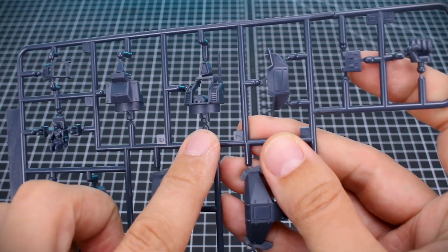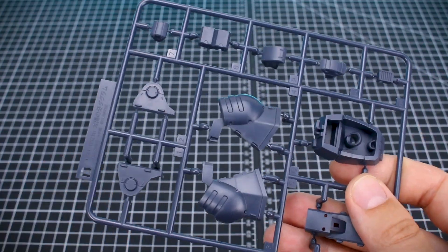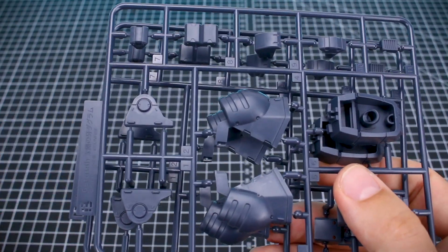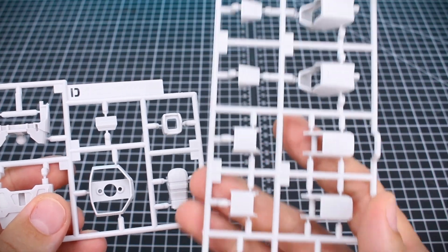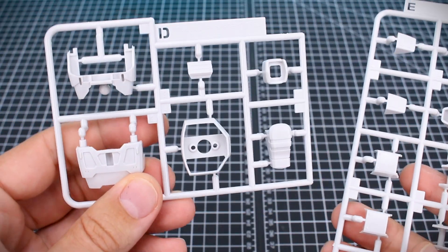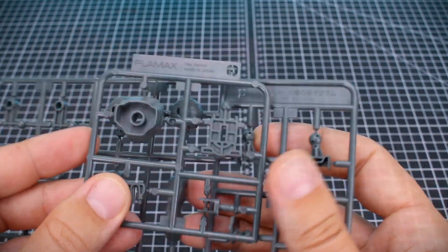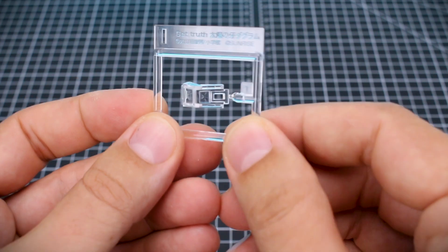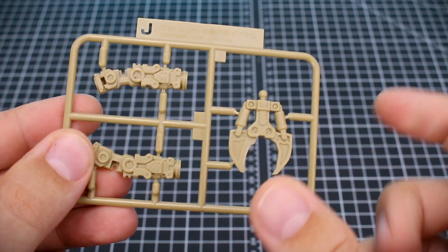We've got a lot of really great detail on the A runner — there are head parts and hand parts, and some armor pieces in dark blue. That dark blue color continues on the B runner, which we've got two of — mostly parts for the arms and legs. Runner C is another piece in that dark blue. Runners D and E are in off-white and look very nicely detailed. Runners F and G are in a slightly greenish dark gray. Runner H is in a dark pale red. Runner I is our clear piece for the canopy. And runner J is in this olive tan color for the mechanical pincer arm, which looks very cool.